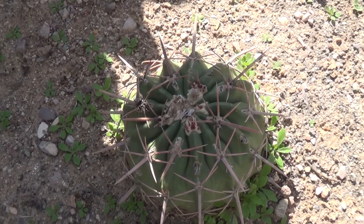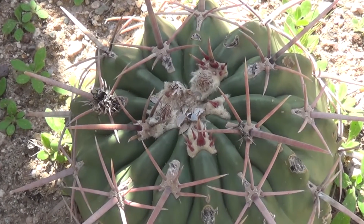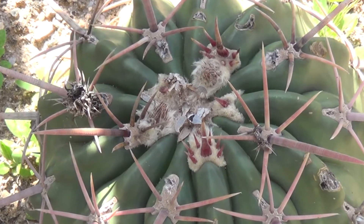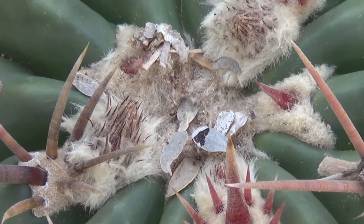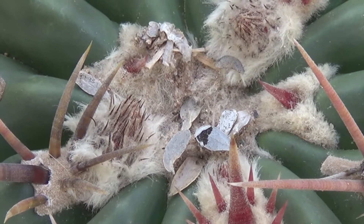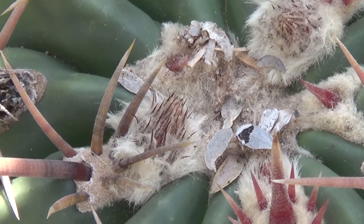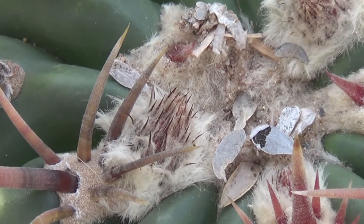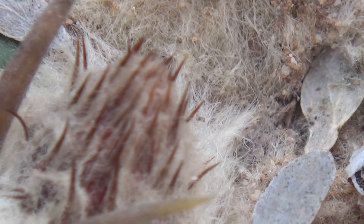Oh good, look right there — we have a flower bud, and hopefully we can come back and catch it when it's in bloom. A couple buds there. Going in real close. Okay, this is telemacro mode, that should show it a little better. Not much to see yet anyway.